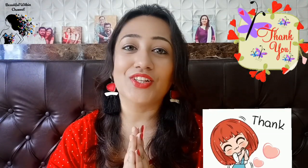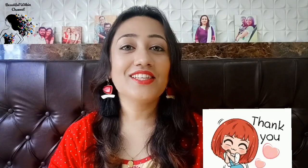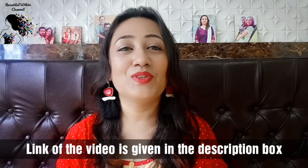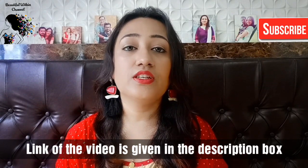Hello my beautiful darlings, welcome back to my channel Beautiful Within Friends. First of all, my subscribers, I want to thank you for my cozy care review video — so many views! You people have loved that soap review. If you haven't seen that video, please definitely check it out.